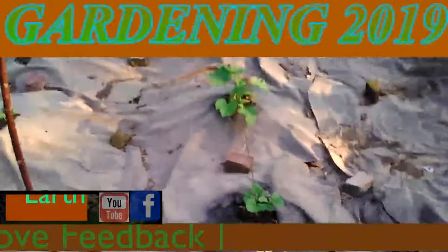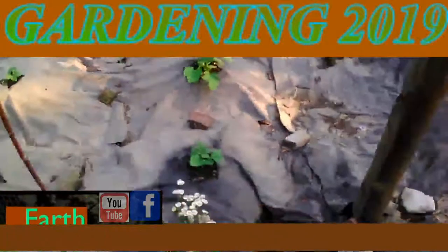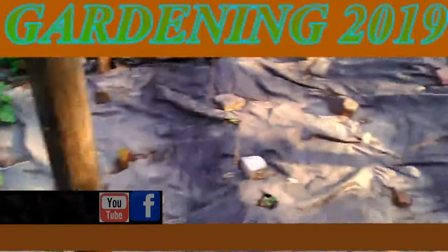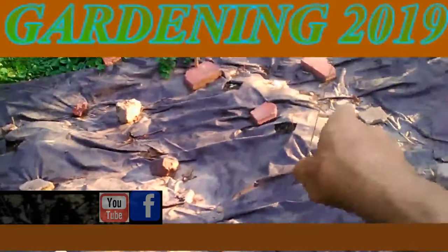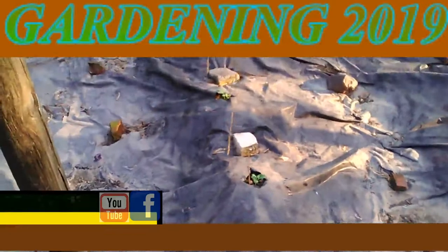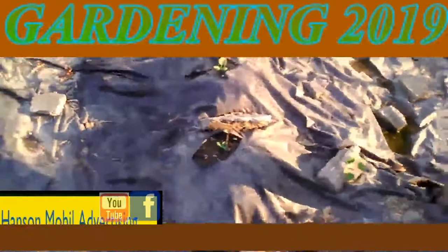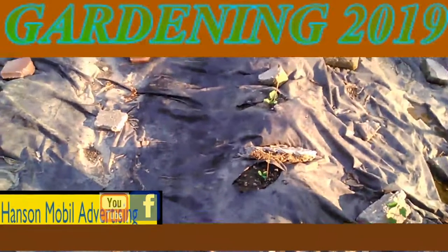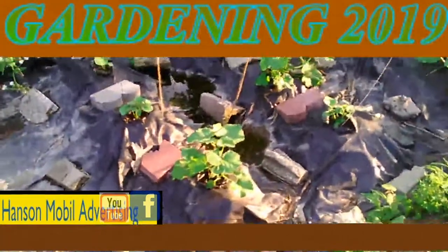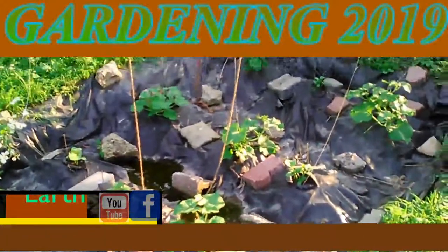After we get these tall enough, I'll hook up those strings onto the sticks and they'll grow up them, hopefully. But here's what they look like. We might have something growing out here for those mini watermelons. I also found out that they were actually cucumbers with a lemony taste. So later I'll be growing them in the vegetable area.